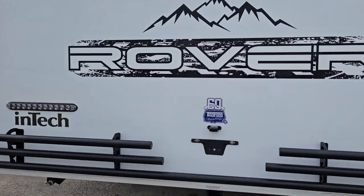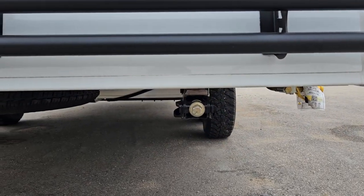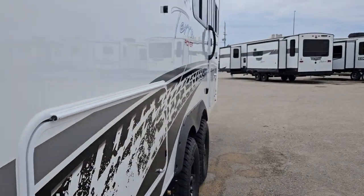Over to the back of the unit, you just got your license plate cover. You do have stabilizers on all four corners to take out any sway — just use a manual crank.